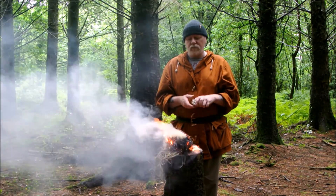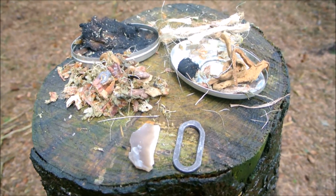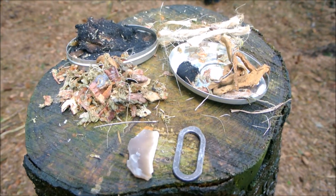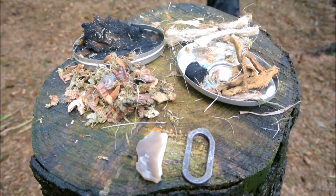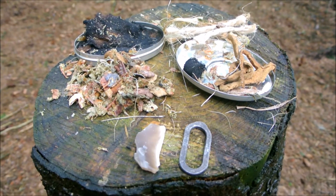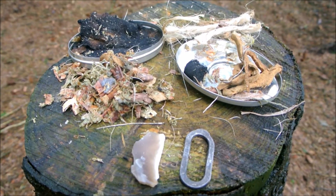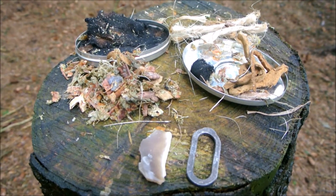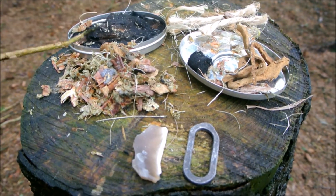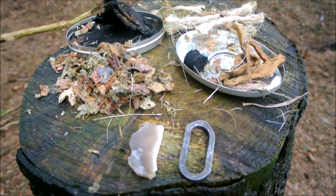Okay guys, what I have here is my tobacco tin or tinder pouch. I'll go through the contents again so those of you who are unsure know what everything is. First and foremost I've got my birch peelings — I would add these to my tinder bundle so that once the char cloth reached a hot enough temperature it would ignite the birch peelings and assist the tinder bundle catching fire. Behind that I have some charred material; this is partially charred, not fully 100% charred.